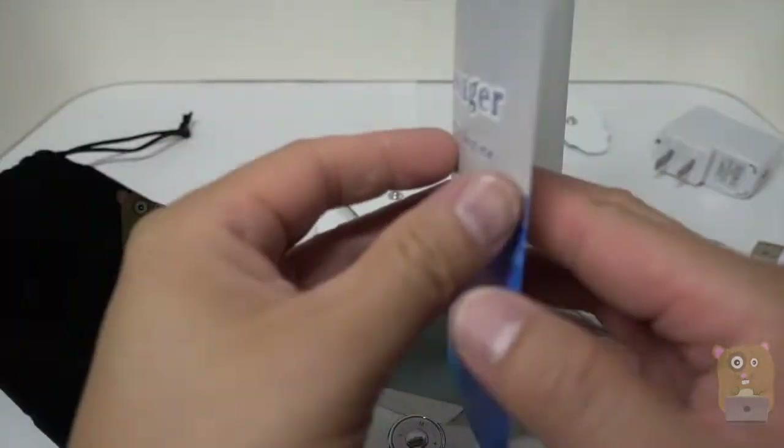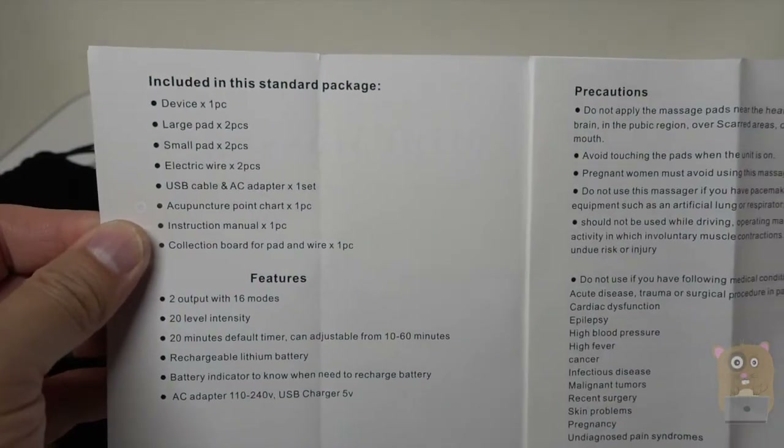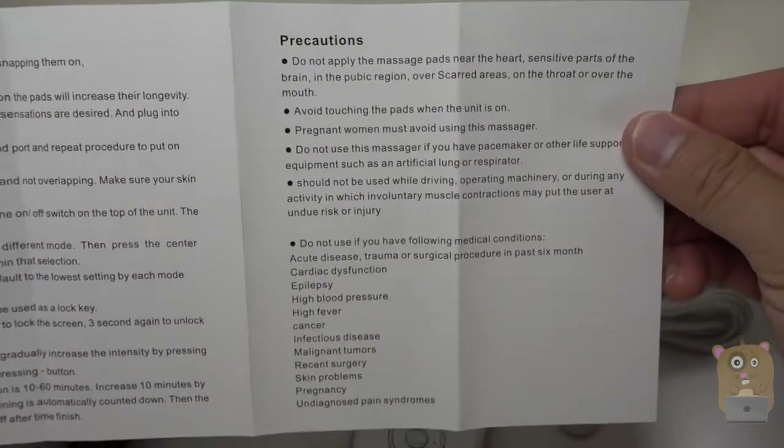I don't really need to replace the pads unless they don't stick anymore. Now it came with a couple of booklets. You can glance past them if you need to, but even if you don't have the booklet, the item is very easy to figure out — operation is simple. If you want to read in more detail, feel free to pause the video here.